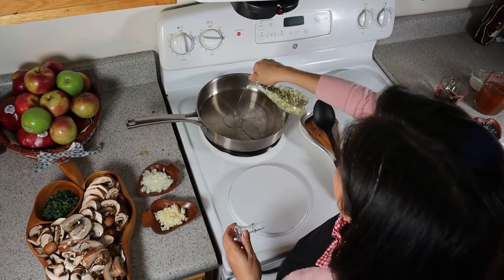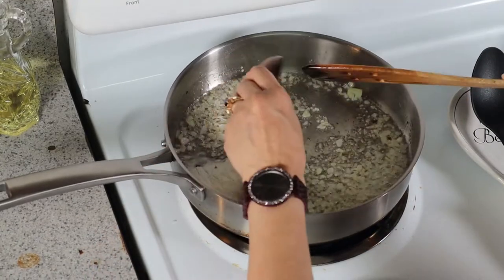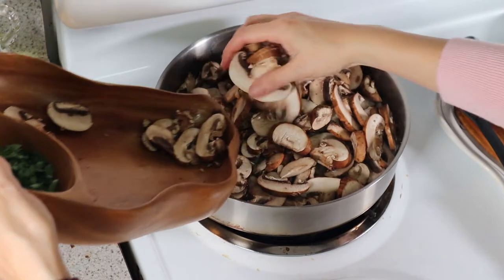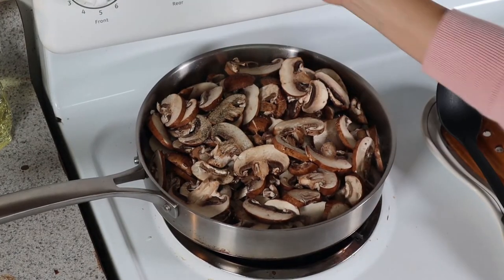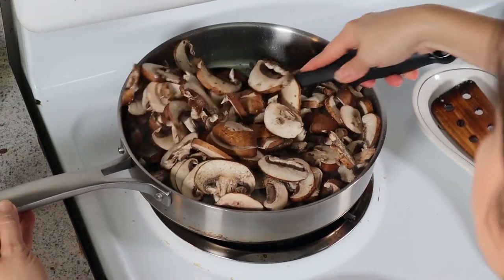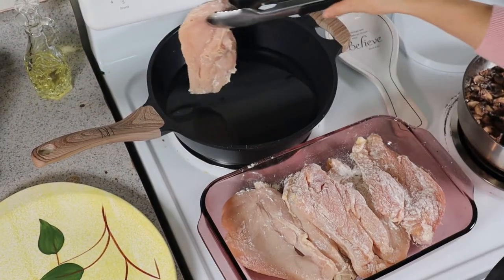Heat up your oil and sauté the onion, then add the garlic. Add the mushroom, put some salt and pepper — it's your preference. Cook it for about three minutes, then set it aside. Now we're going to do our chicken.